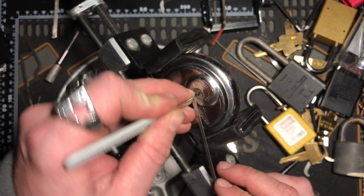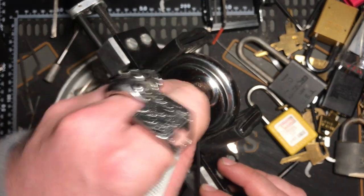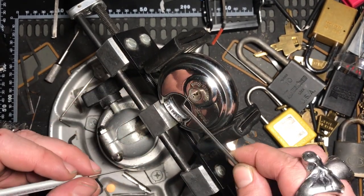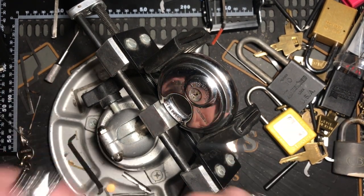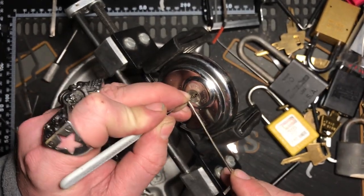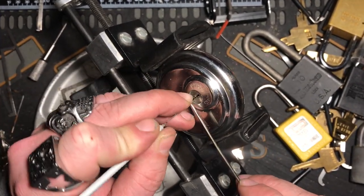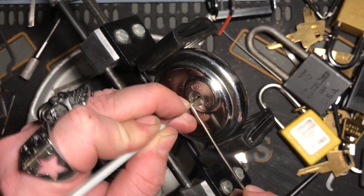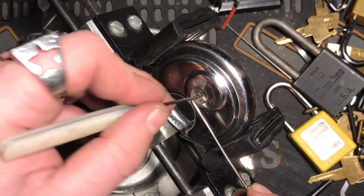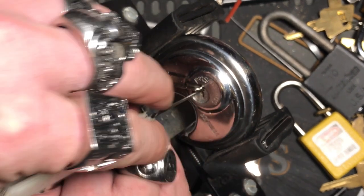These are interesting locks because of the tension you got to put in with them. You got to be light with the tension and then kind of hard with it at the same time. I've got a different pick here — it almost seems like it's not going in far enough now. There we go. Got it open.